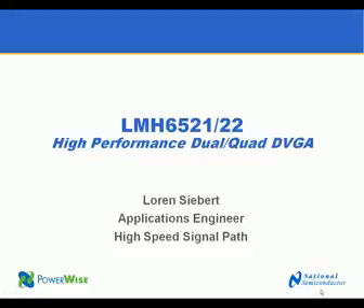Hello, this is Loren Siebert. I'm an applications engineer in the High-Speed Signal Path Division of National Semiconductor. Today I'm going to introduce the LMH6521 and LMH6522 high-performance digitally controlled variable gain amplifiers. These are dual and quad fully differential amplifiers designed for the communications markets.